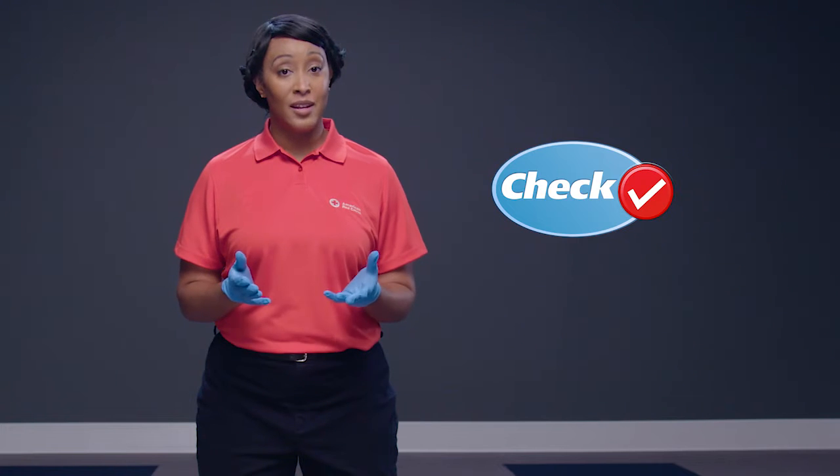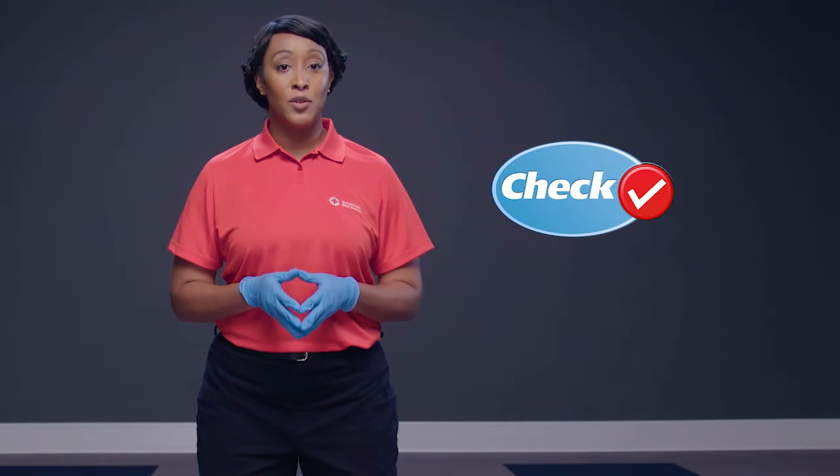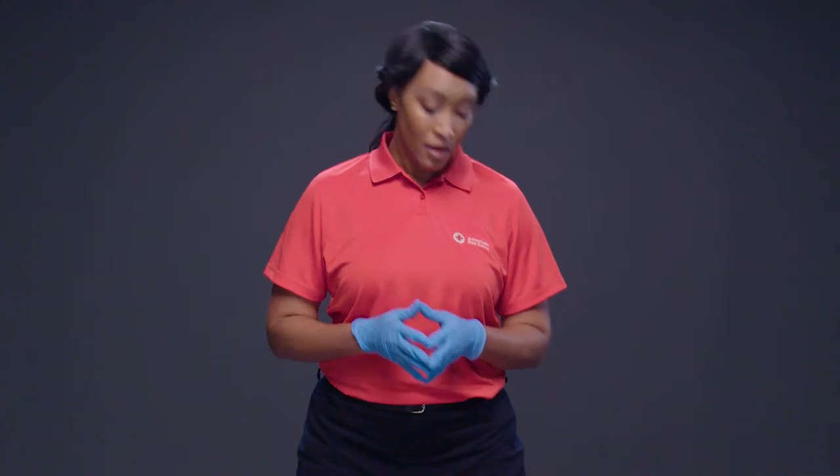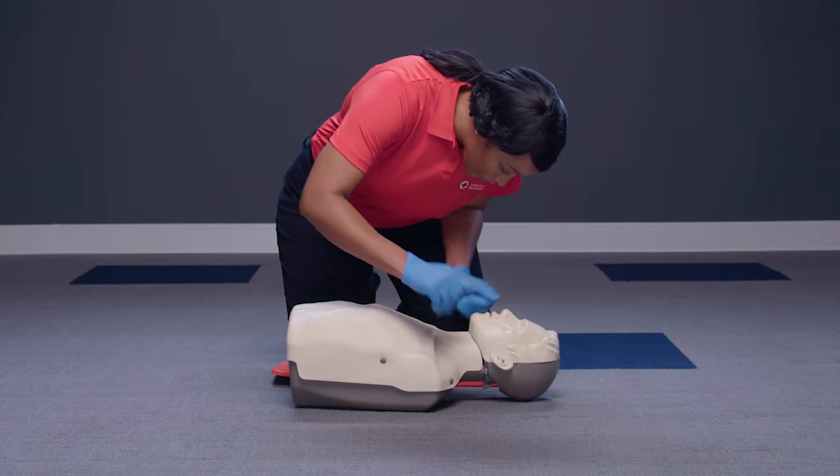If someone suddenly collapses, check the scene for safety. Then check to see if the person responds to you using the shout-tap-shout technique. At the same time, check for breathing, life-threatening bleeding, or another life-threatening condition. Are you okay? Are you okay?